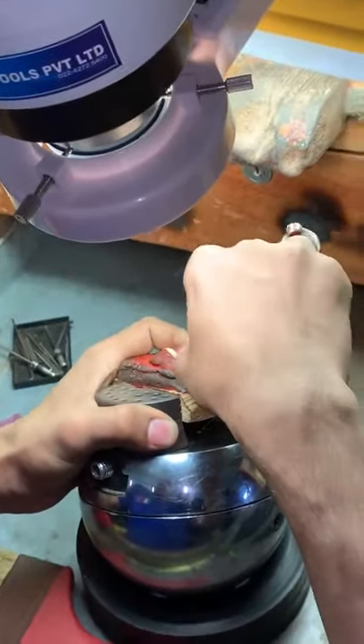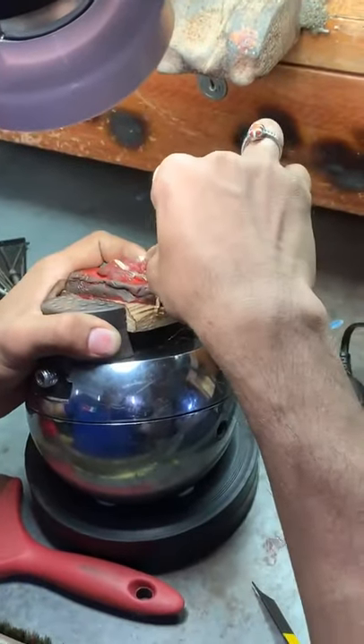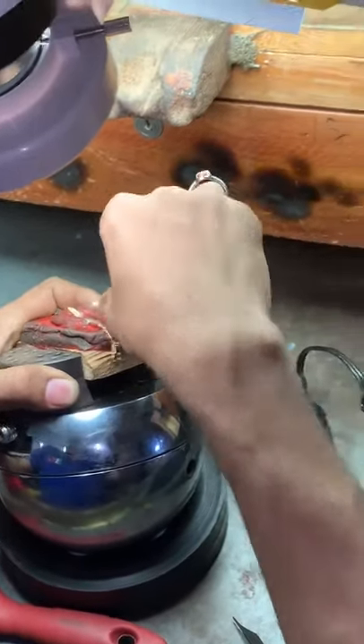And here we see again diamond placement with micro pavé technique.